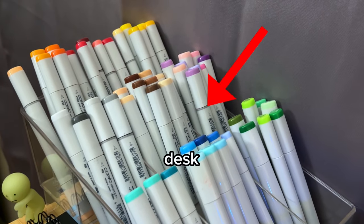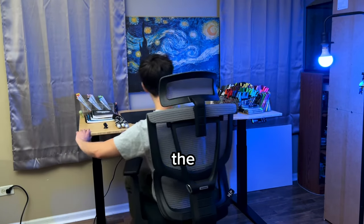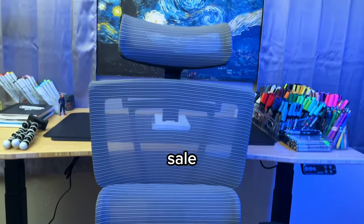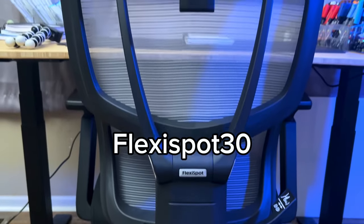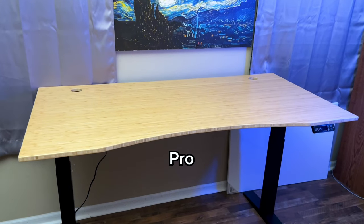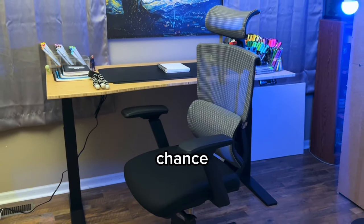I keep a section of Copics on my desk. Let me also show you the chair I use. By the way, FlexiSpot's Black Friday sale is beginning — you can use my code FLEXISPOT30 to get an extra 30% off on their E7 Pro standing desk and the C7 ergonomic chair. Don't miss your chance!